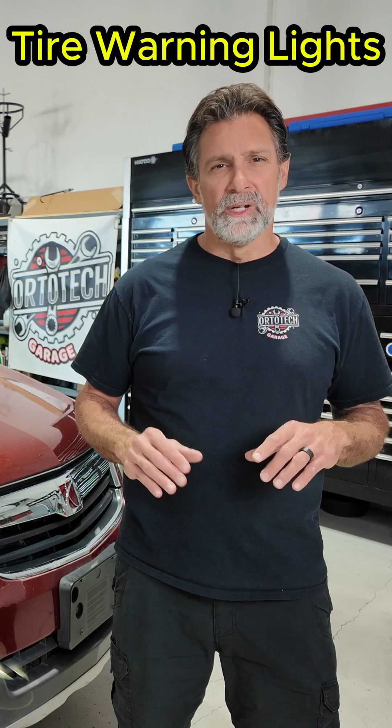Here's the truth: that little symbol isn't just about pressure — it's about communication. Each wheel on your car has a tiny wireless sensor inside that talks to your car's computer. When even one of those sensors stops responding, the whole system goes silent.